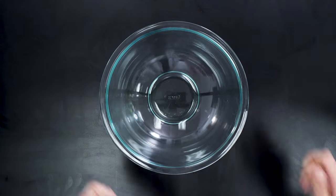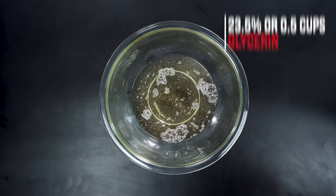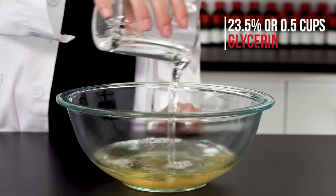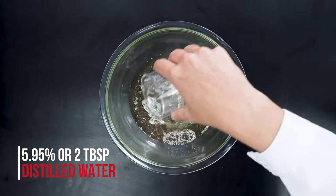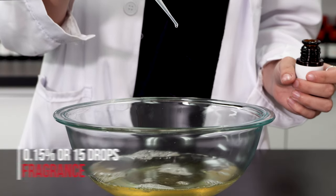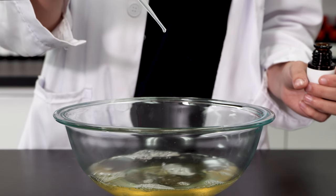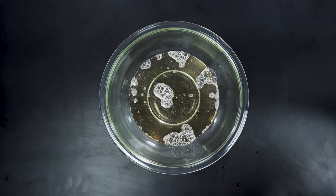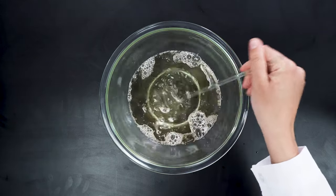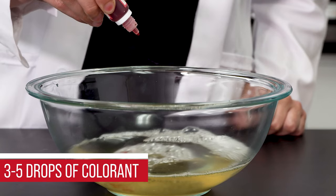Let's begin. First, combine 1.5 cups of castile soap, 1/2 cup of glycerin, 2 tablespoons of distilled water, and 15 drops of fragrance into your mixing bowl. Stir until all of your ingredients are well combined. To upgrade the product, add some skin-safe colorant for a nice pop of color.